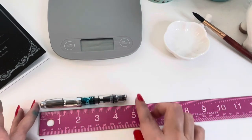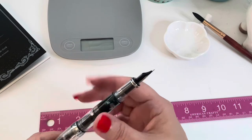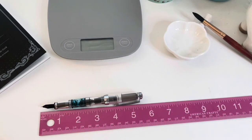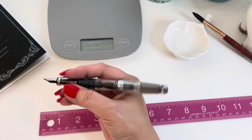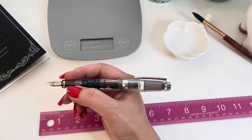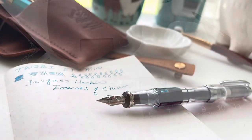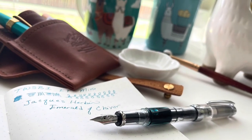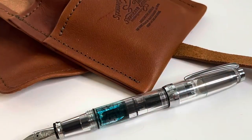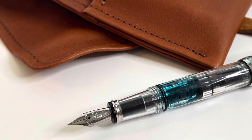Measuring it closed, it's almost four and three-quarters of an inch, and with the cap posted on the other end it's at five and three-quarters of an inch. It rests on my hand just right — it would be pretty much too short to use without the cap posted. Look how beautiful that ink looks in there. My initial fill was just a little bit to make sure I liked it, then I went back and filled it all the way. You can get a good look at what that color looks like in the barrel.